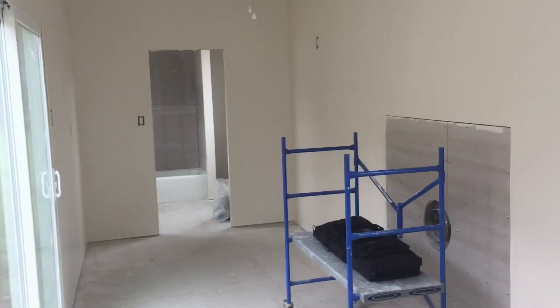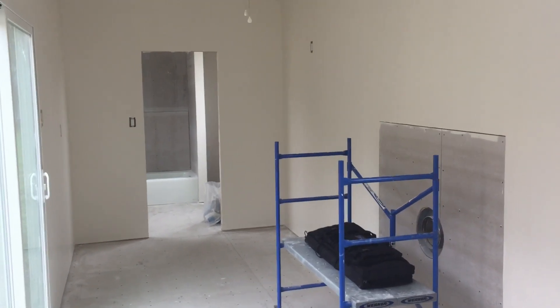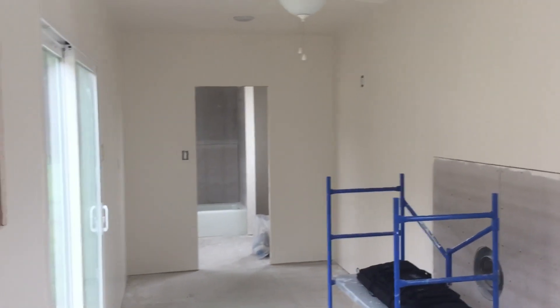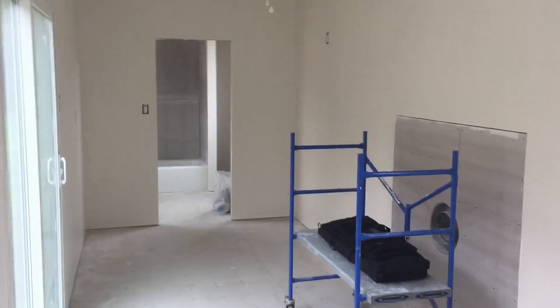Welcome to Off Grid Victory. Today's video is not about an update on my container, which I've been making some progress on as you can see. I did some electrical work, put in some wiring, and of course painted the walls. But no, it's not about that.